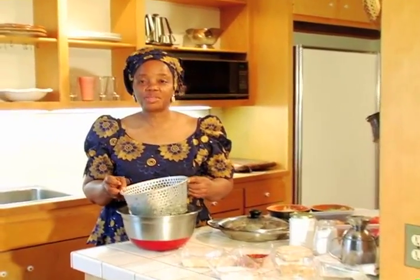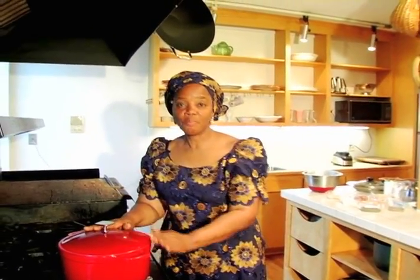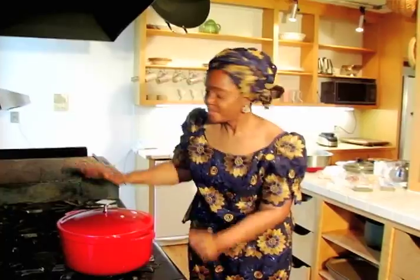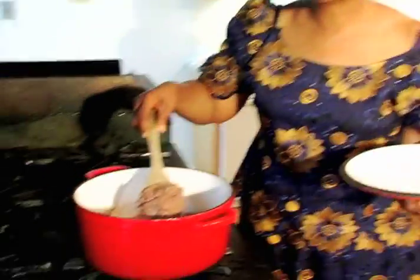The next step is to cook the pre-soaked black eyed peas. For every cup of black eyed peas, I use four cups of water. The best method is to cook your black eyed peas on proper or medium heat for one hour, and left overnight so as to give it the firmness and tenderness needed.